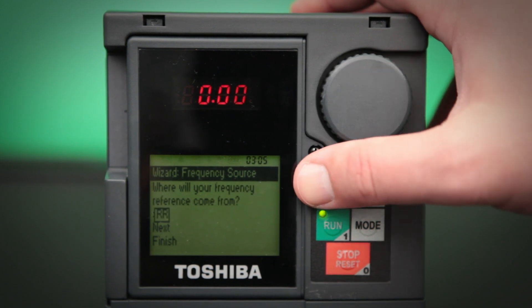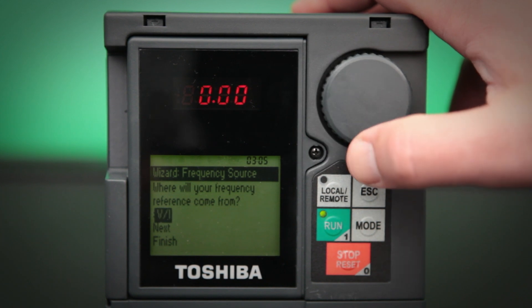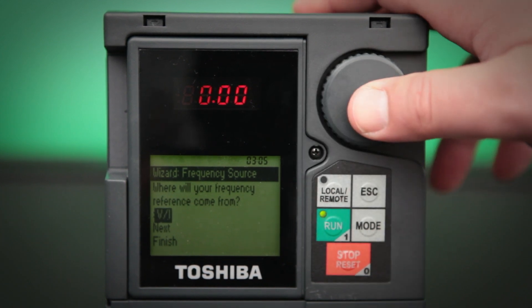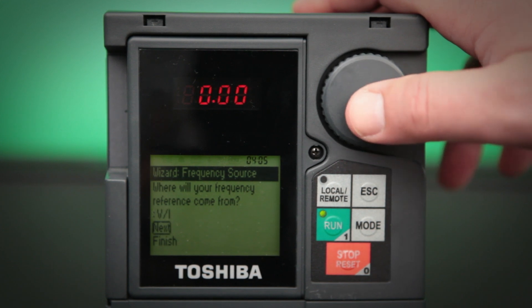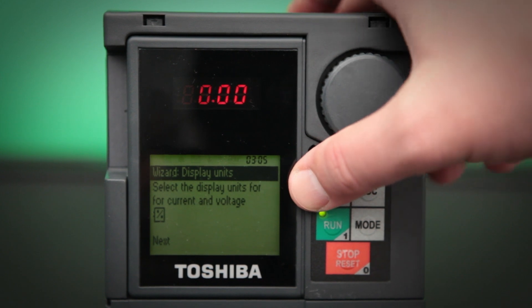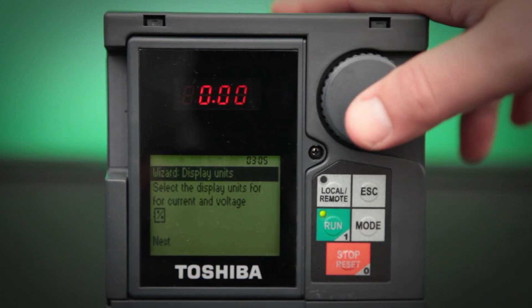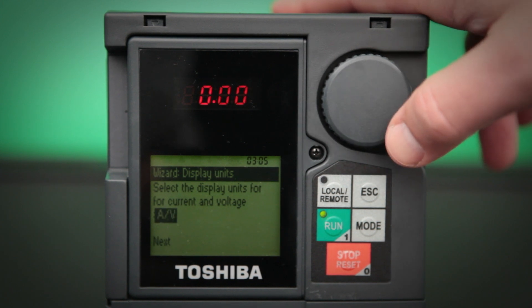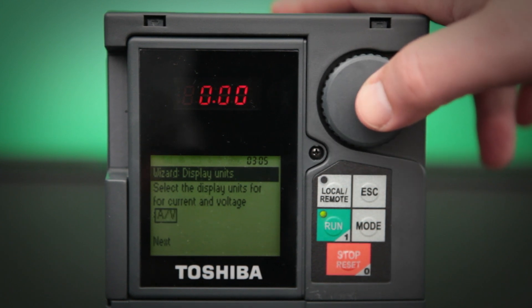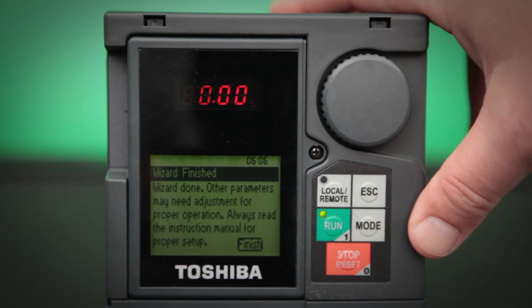The frequency source is where you get how fast you're going to tell the drive to run from. The most common setting is V/I — we'll set that and click the next screen. This is the display units. You can actually have the drive display the amps and volts in percentages of what the drive is rated for, or you can set it to the actual real amps and voltage values. We'll set it at that and go ahead and click the next screen.